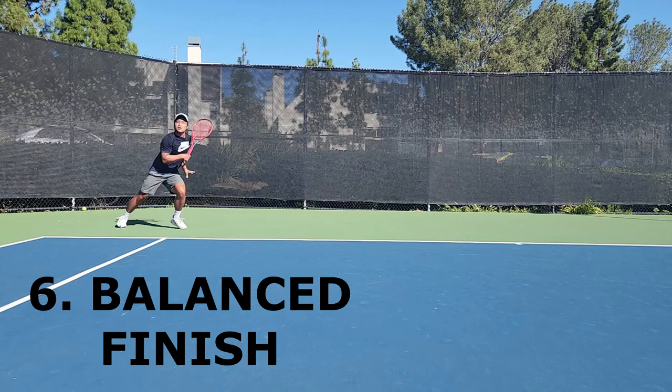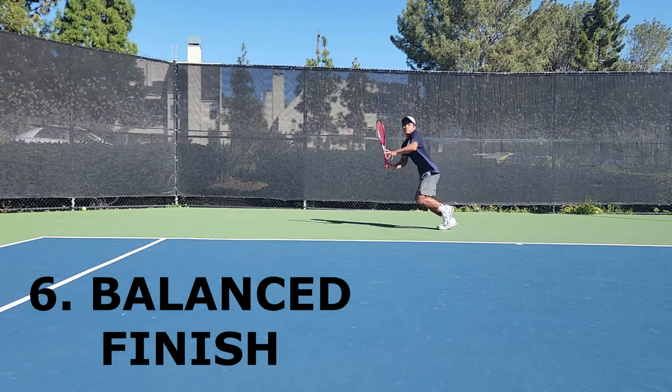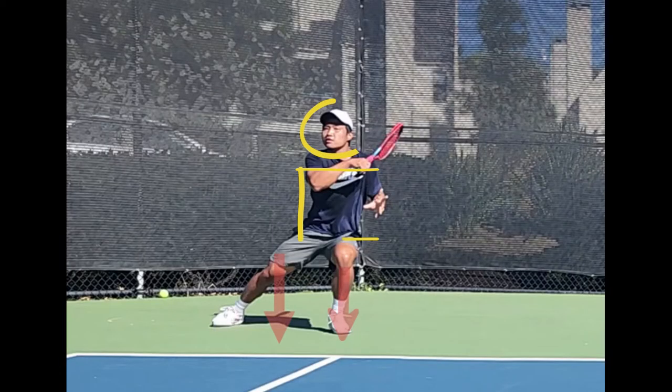Have the player focus on finishing the stroke with solid balance. This means upper body straight, knees slightly bent, and the head still while making contact with the ball.